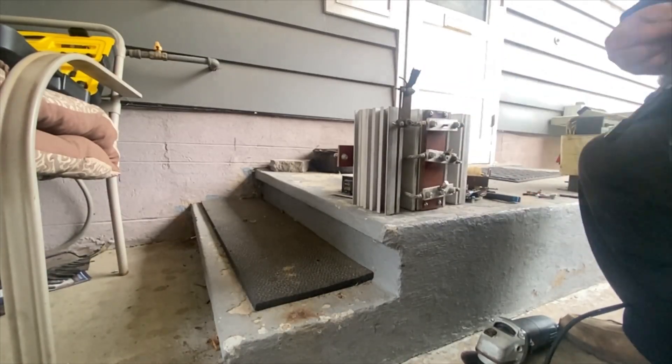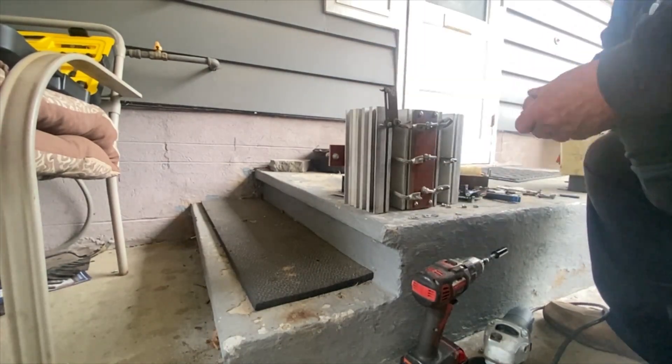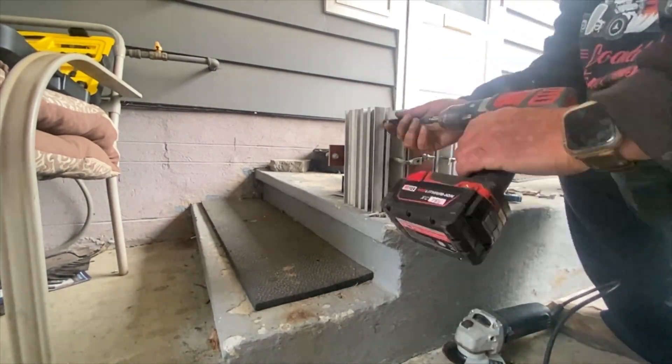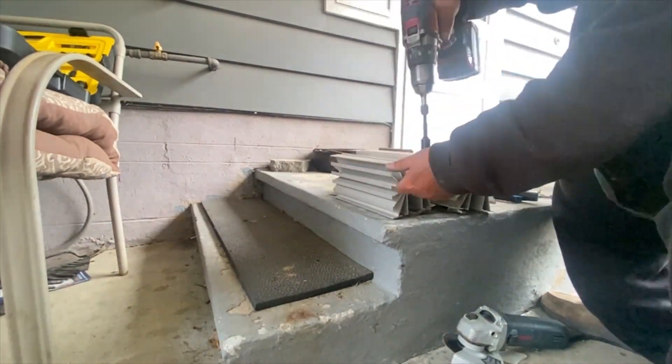We had to move under the carport since it started to rain. In the forefront here, we're going to be scrapping out the aluminum heat sink, which is all extruded. There's the number two copper cables and the number two copper lugs that have to come off of here.